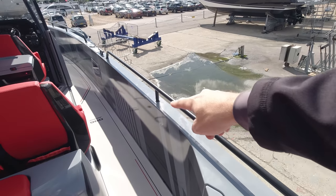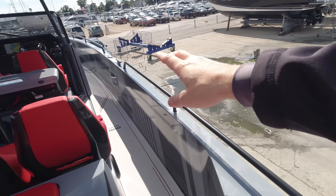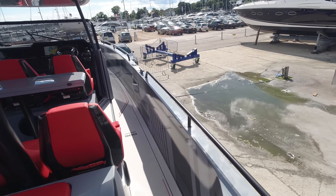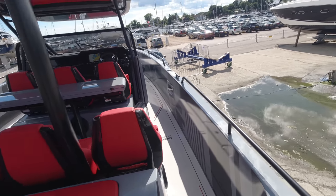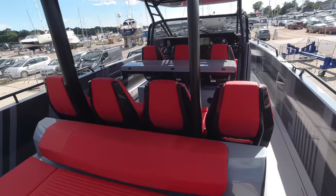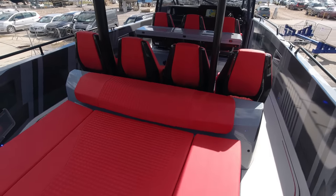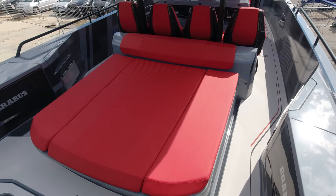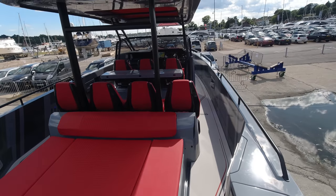Stepping back down, you'll immediately notice how deep these bulwarks are — so if you've got kids or even dogs on board, it's a really practical and safe boat when walking around. There are loads of space, sunbathing seating, and it's really well thought out. All the attributes that Axopar have done so well with over the years, and Brabus just stepping it up to another league in terms of fit and finish.